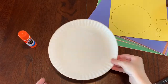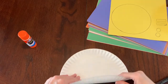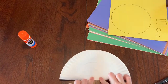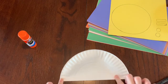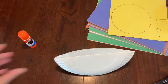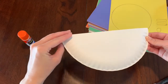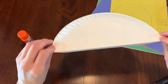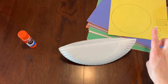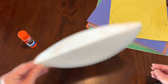The first thing we are going to do is take your paper plate and fold it in half, just like that. Make sure you press down nice and hard to form a line, that way our paper plate will be able to stand up all by itself. After you fold it, it should look just like this, so it can stand up, and when we're all done we'll be able to rock our snail back and forth.